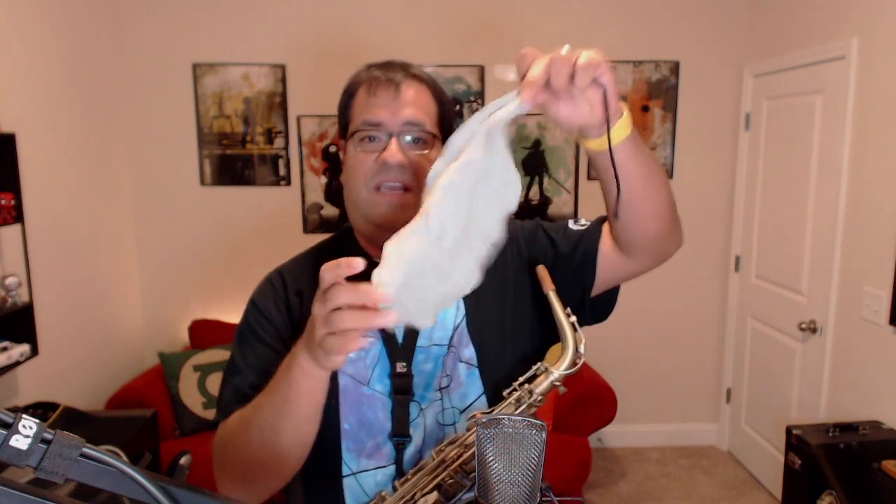To take care of my mouthpiece and my reed, I have this little tool right here. This is the BG clarinet and saxophone mouthpiece cleaner, and I use one side of it very carefully to wipe down the side of the reed so the reed is nice and clear and dry. It's going to help make them last a long time.